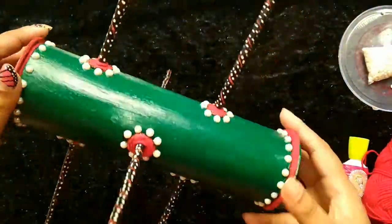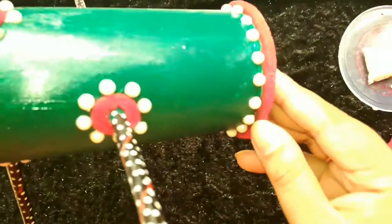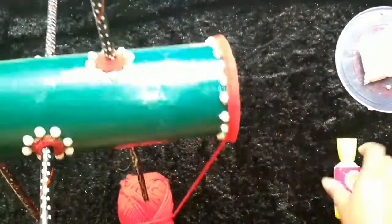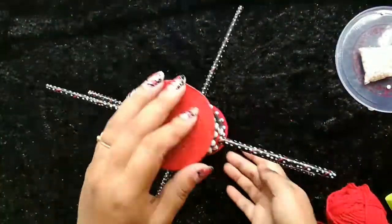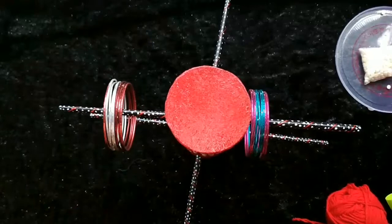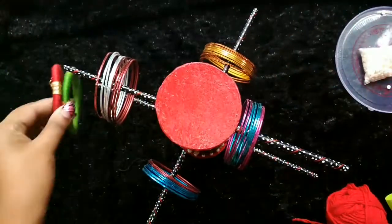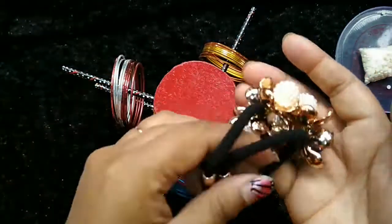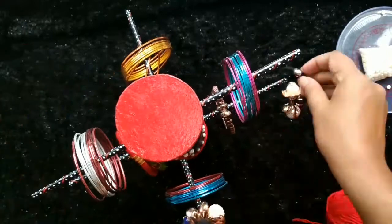Here I use old thread and stick by gum. I keep my churis, bangles, and hair bands etc. here. You can also keep your earrings and bracelets etc. Thank you so much, you guys.